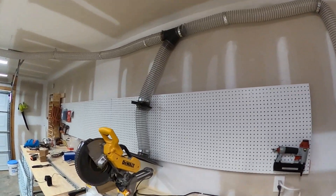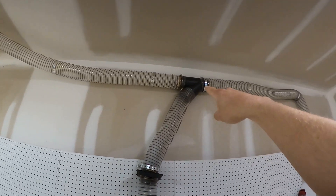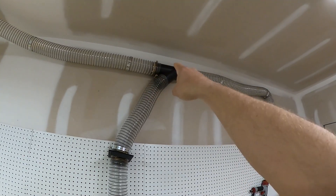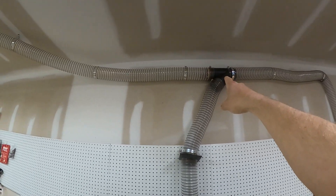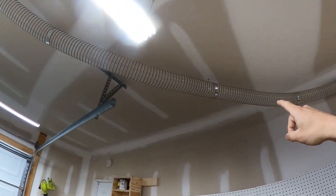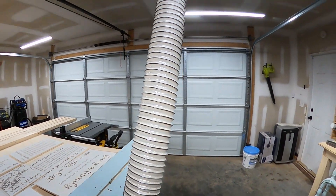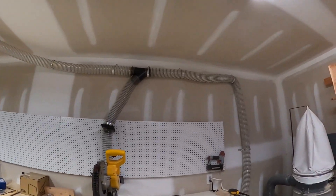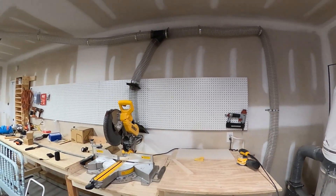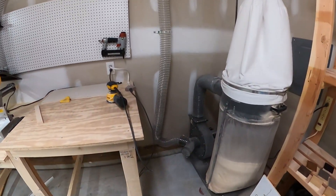One thing I really like about the flexible hose is that it's clear. So if you ever get a clog you can actually see exactly where it is. And not only that, but you can shake the hose and clear the clog. With solid piping, a clog would probably require disassembling the run and pushing a rod through to break it up.